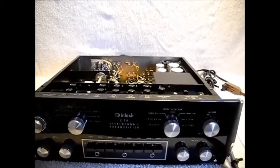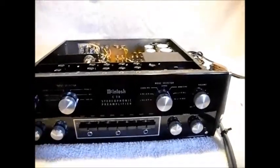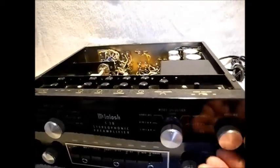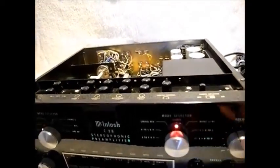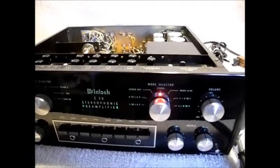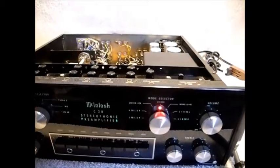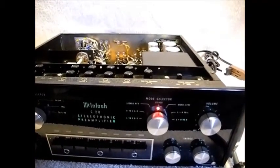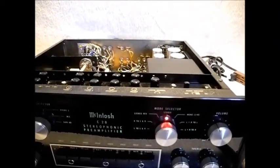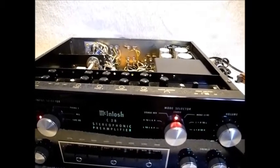I've got the amplifier on right now because that's the only way I can demonstrate this issue. I'm going to turn on the C28 and you'll hear an inrush of noise. And then the preamp stabilizes. Then I'm going to turn the preamp off and you'll hear a noise artifact — the same type of noise artifact you just heard upon turn on — a few seconds after I turn off.